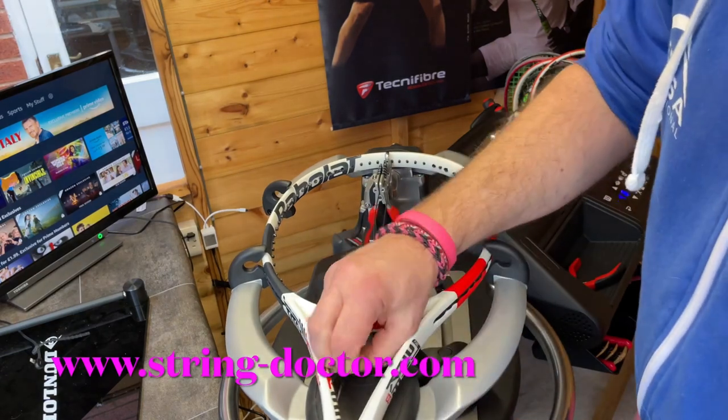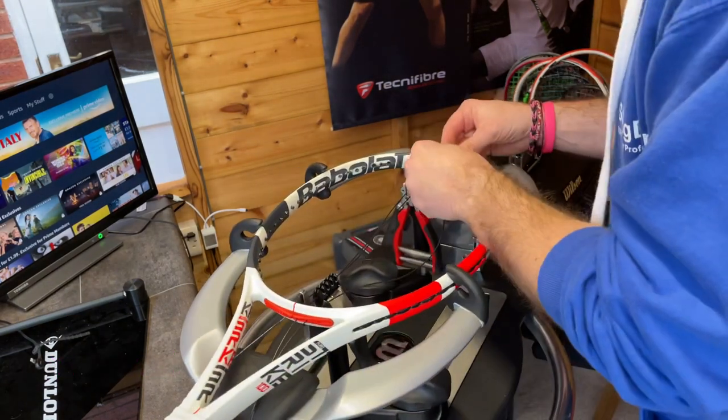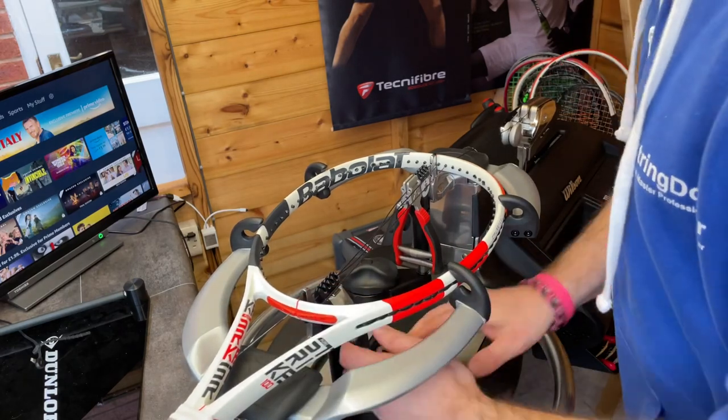As ever, three mains per side before switching. We only go two ahead on the mains on each side, so we just want to make sure that we look after the frame as much as we look after the strings.